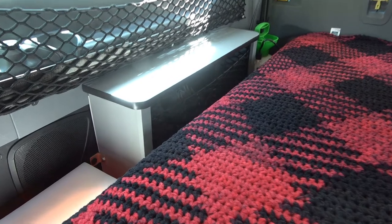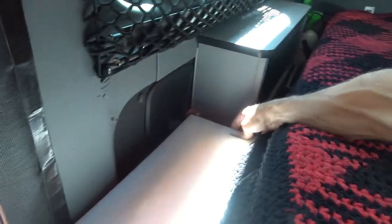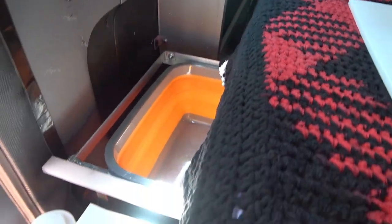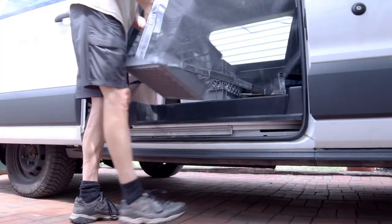Here it is with the mattress installed — plenty of access and still have room for my makeshift wash tub and sink. More on that in a minute.